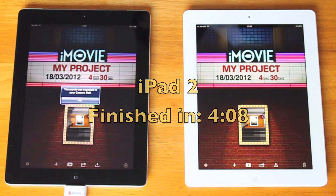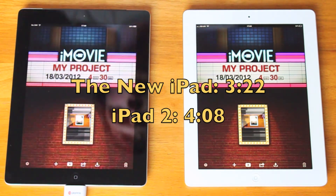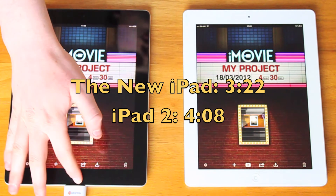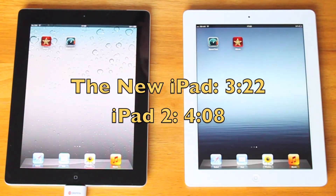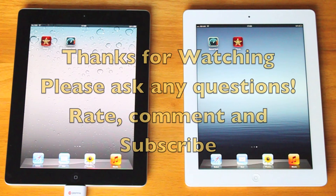That's it done. It finished in 4 minutes and 8 seconds. So there is a bit of a difference between the two — that was a 4 minute 30 clip exported on both iPads in 720p from iMovie. Thanks for watching.